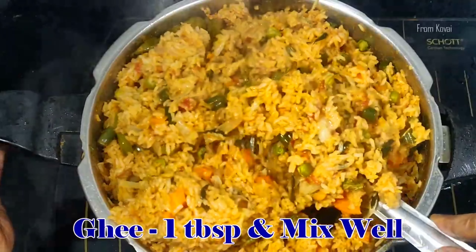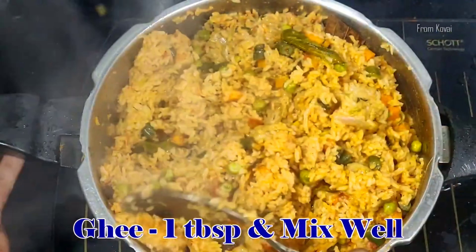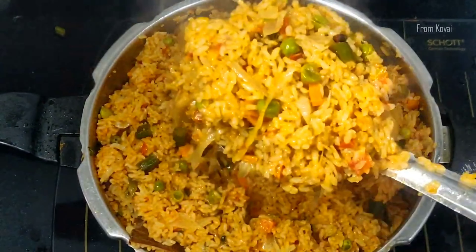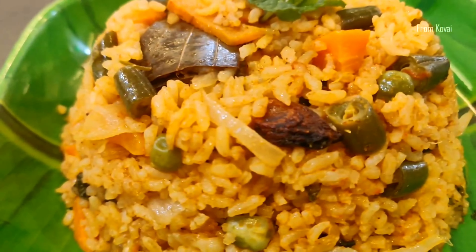If you try it, it will be very easy to test it. If you try it, please give us a comment in the comment section. Let's review the recipe video. This is a taste of the biryani.